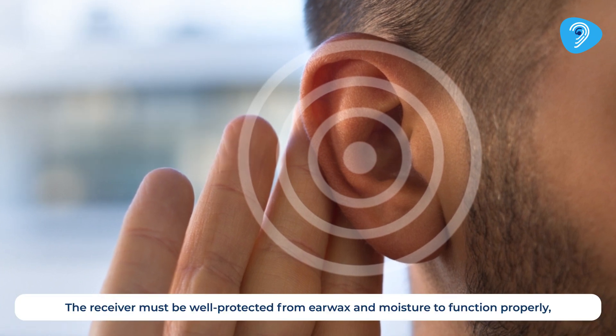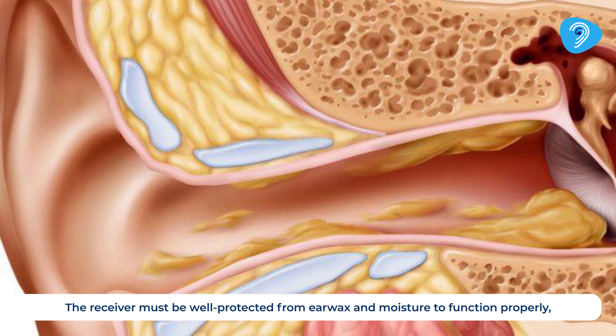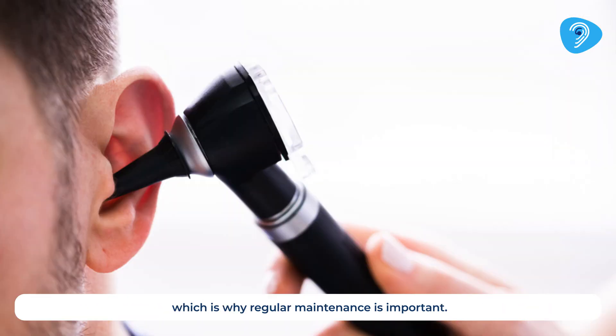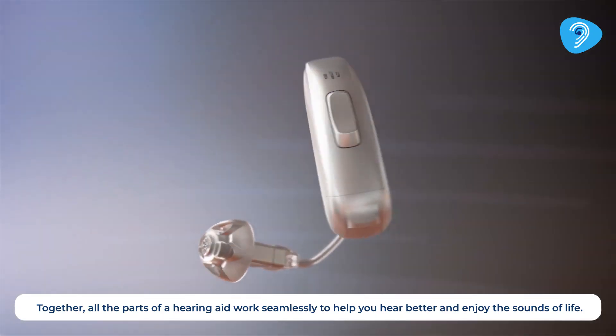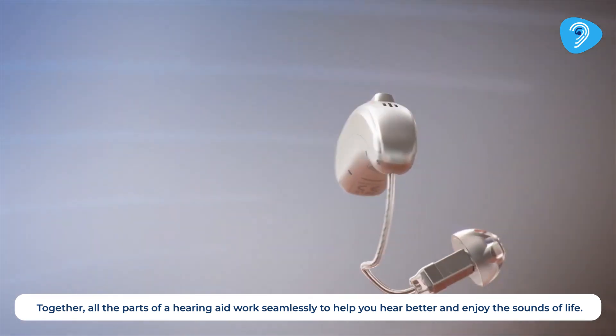The receiver must be well protected from earwax and moisture to function properly, which is why regular maintenance is important. Together, all the parts of a hearing aid work seamlessly to help you hear better and enjoy the sounds of life.